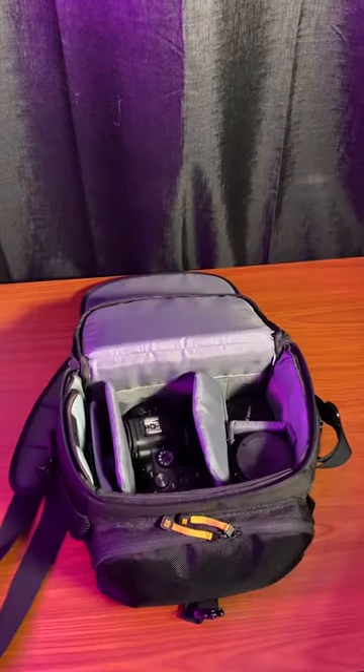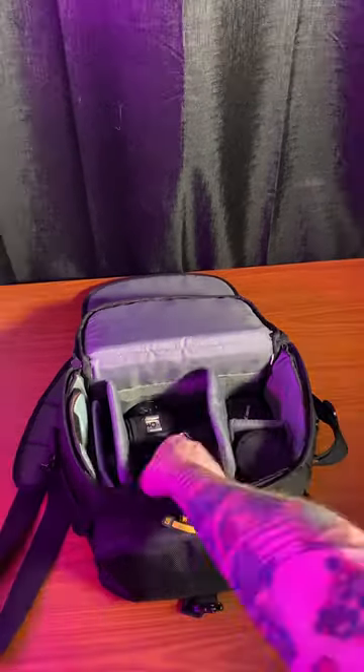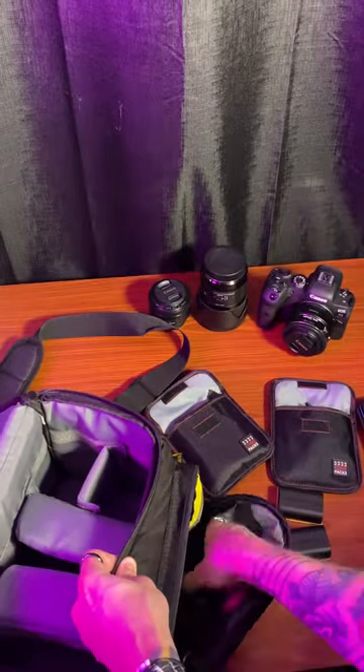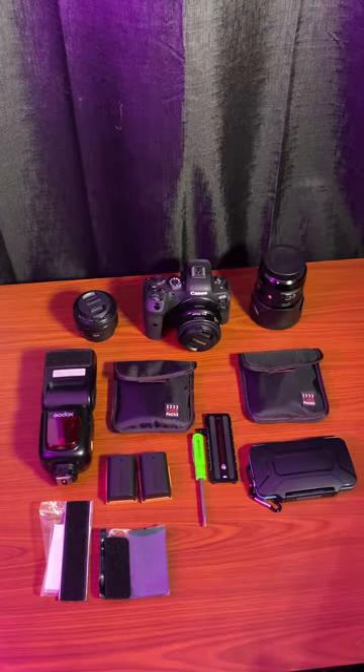What's inside the bag? Today we're going to be going over everything that I bring with me in my camera bag to every shoot I do. This is everything neatly out of the bag.